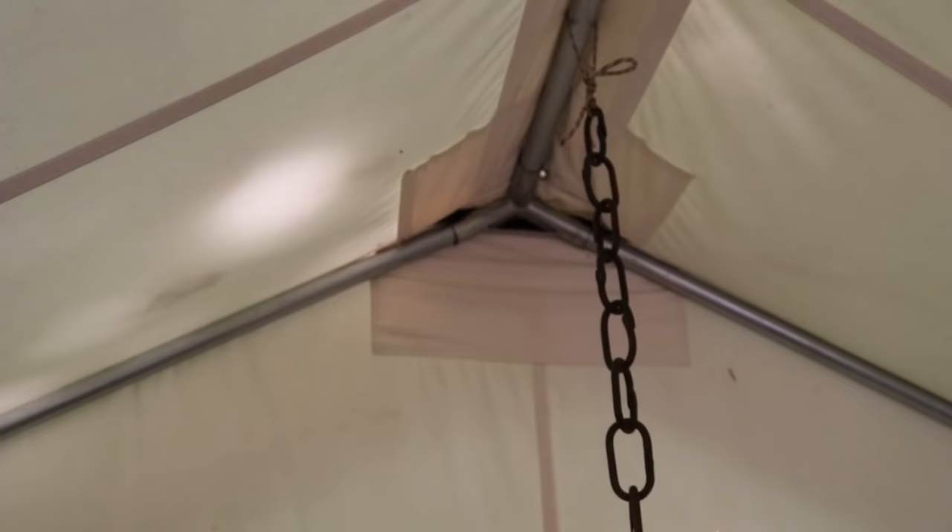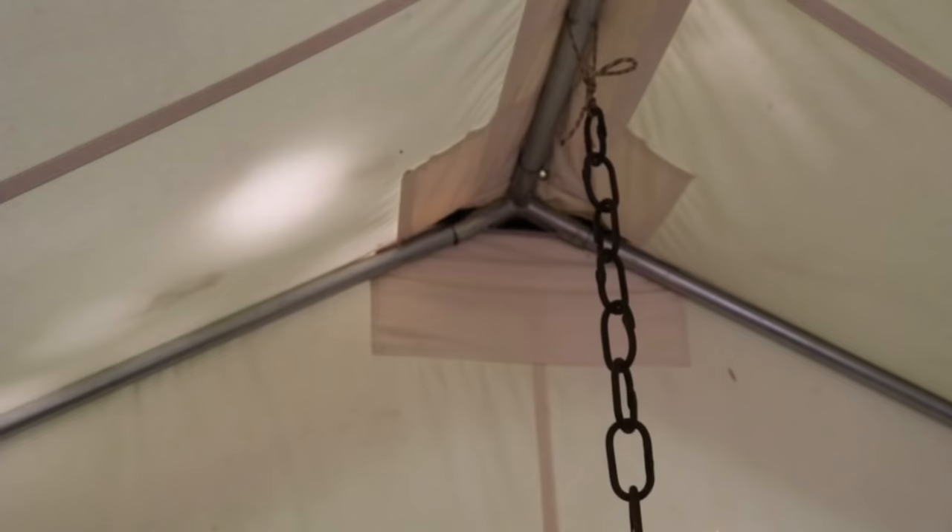Here are some things you should look for in a tent when you go to purchase one: you want to see good reinforcements in all of the corners — this is where your tent is going to get the most abrasive action. You want to see a tent that has reinforcements along the ridges and along the corners.